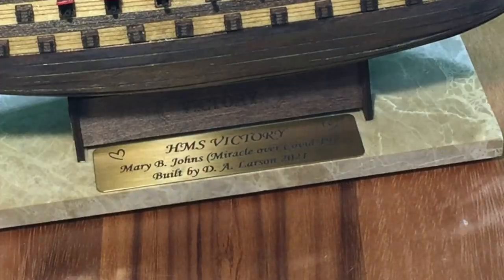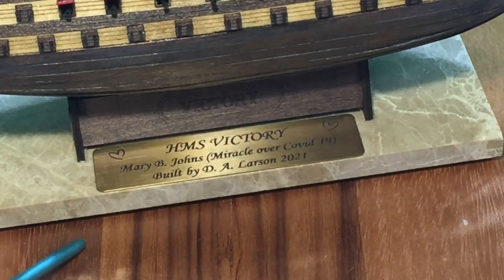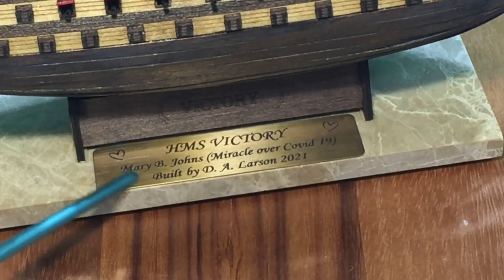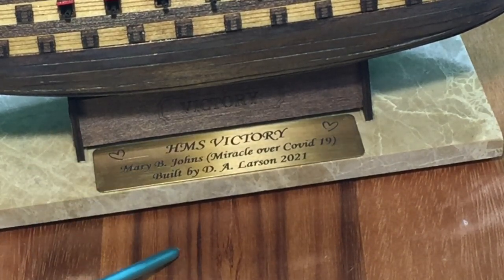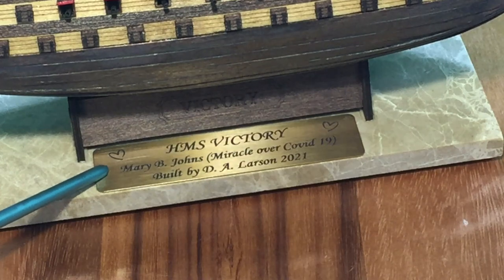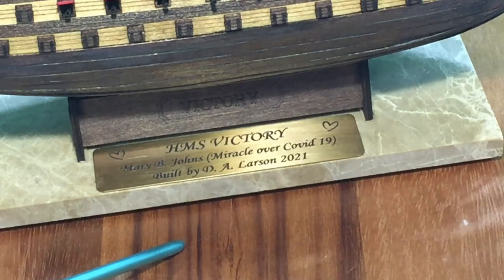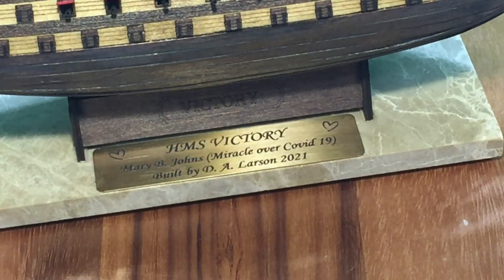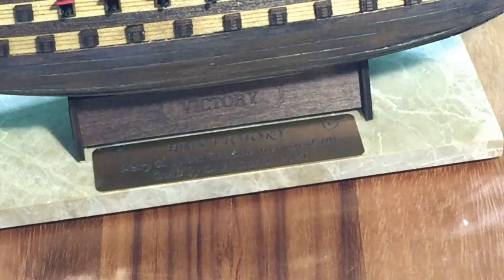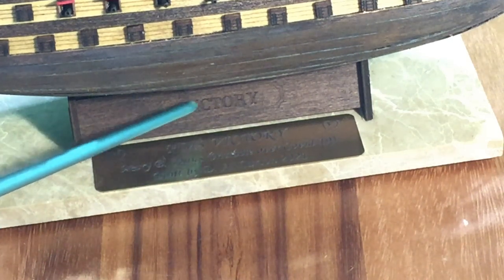I did order a special plaque for it. This is going to be a gift to my sister who was hospitalized for a couple months with COVID, and through a lot of prayer from a lot of people, she survived. So I dedicated it to her and the miracle over COVID-19. That was a nice addition to the ship, in addition to the stand that came with it.